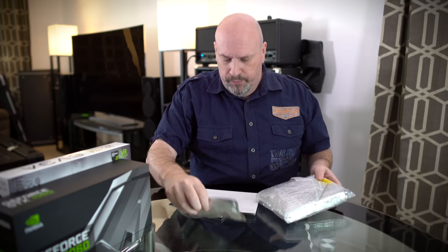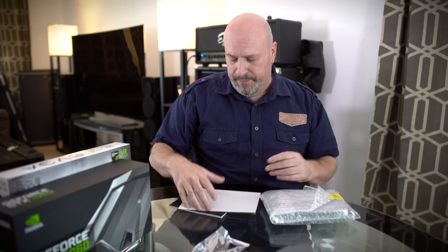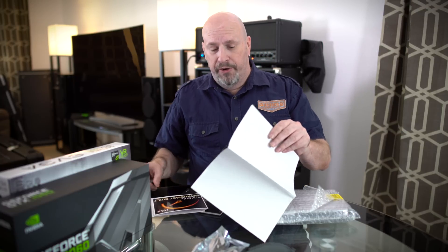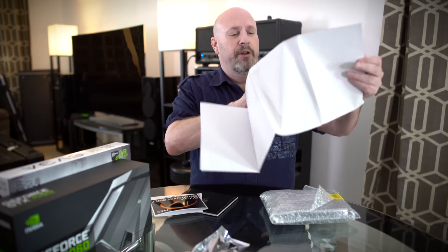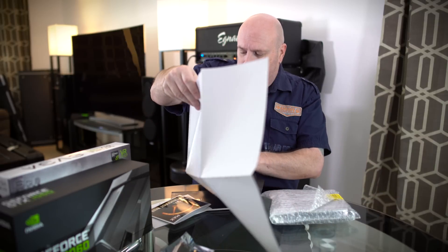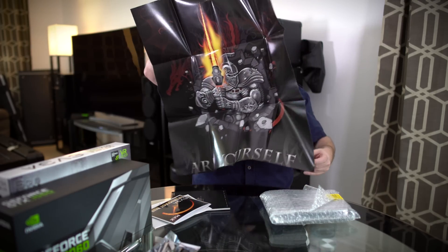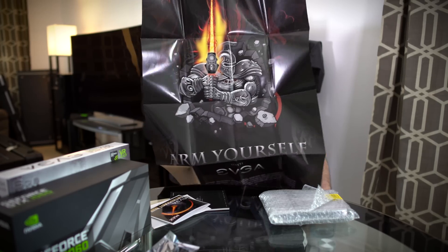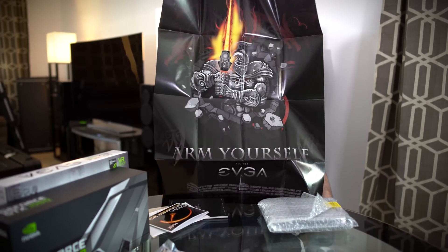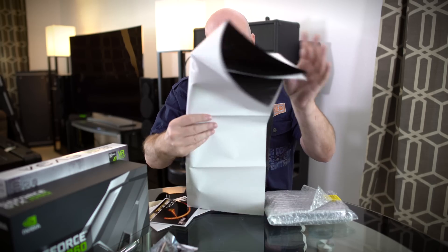For the accessories, inside the bag there's a dual Molex to six-pin power connector. We also have a poster — once again, which is always cool. We're getting ready to build our new test area so we'll have lots of room for cool posters like this one. Let me open it up slowly so I don't rip it — opening this up in slow-mo, trying to get it out carefully. Yeah, it's a crazy big gigantosaurus poster for your wall.